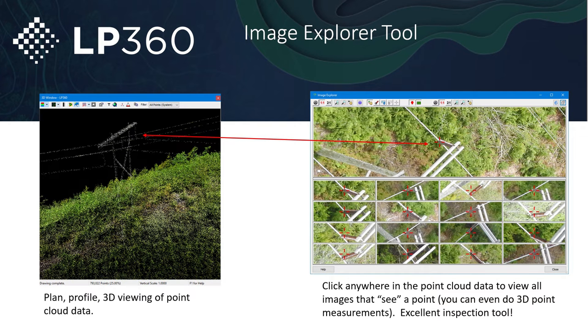For instance, if I were to click on this part of a power line, it's going to pull up all those different images. I can actually click on that point on multiple images and it'll give me a 3D point — an XYZ location for that particular point. So not only is LP360 Drone enhancing all the surveying you can do with the L1, but it also allows for great tools for inspection, especially when flying various critical infrastructure like power lines and towers.